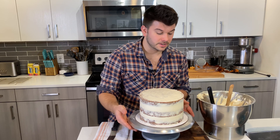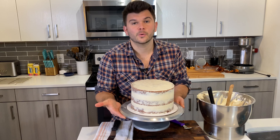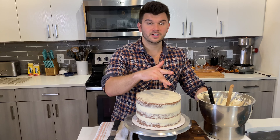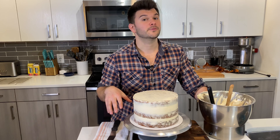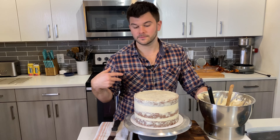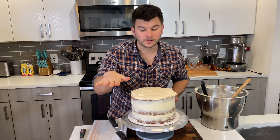The crumb coat is a crucial part of the process for getting cakes that are smooth, straight, and have nice corners. After applying this thin layer, we need to chill it. I usually freeze mine to work faster — just take the whole thing and put it in the freezer since I'm doing one cake at a time.